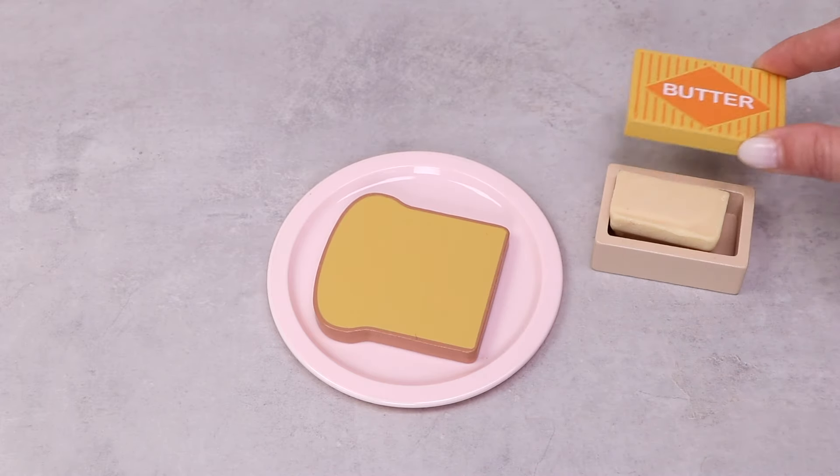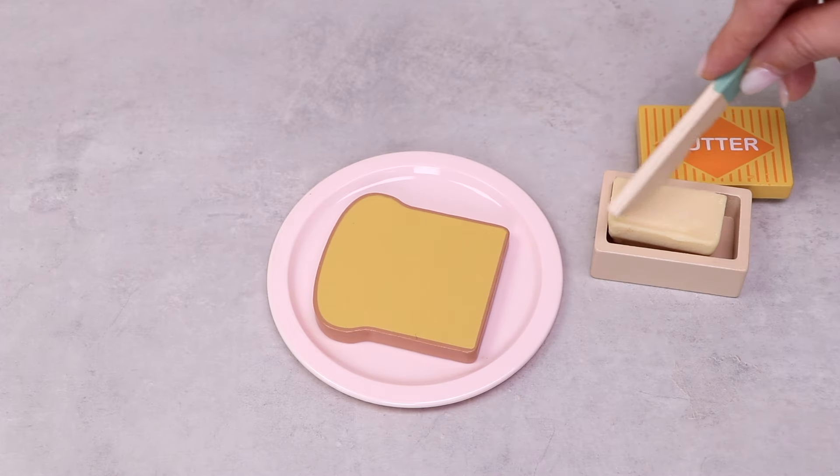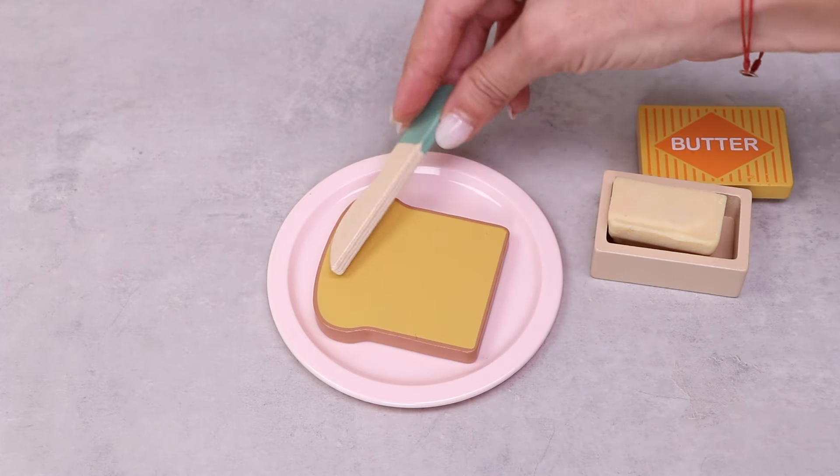Now let's open this box with butter, and using this knife, take a little amount of it and spread it nicely on the toast.